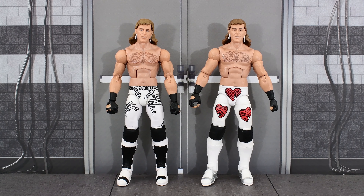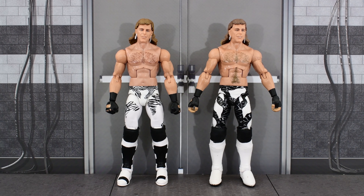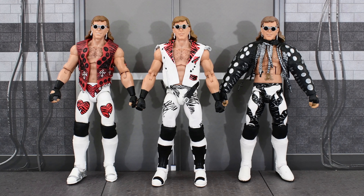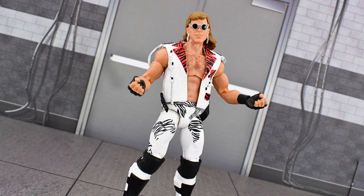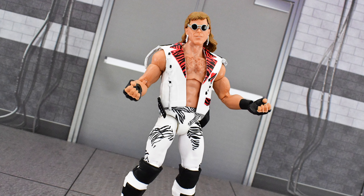Here's the new Legends Series 17 Shawn Michaels standing next to the Flashback Series Elite Shawn Michaels, then next to the WrestleMania Elite Shawn Michaels. Here are all three figures standing next to each other wearing their entrance gear. And finally, here he is next to the SummerSlam Elite Sensational Sherri.